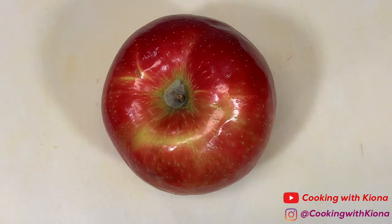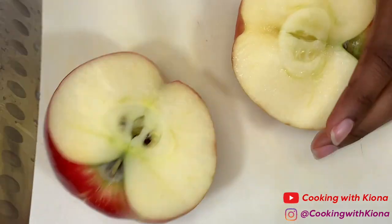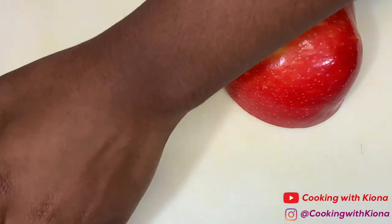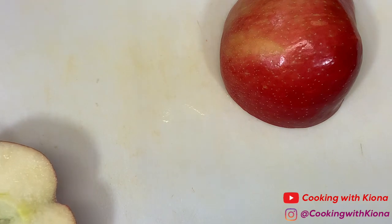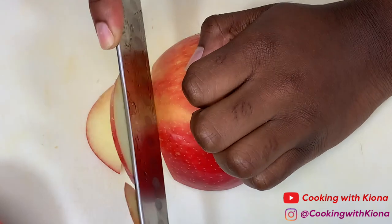Next we can move on to our fruits — you can use whichever fruits you want, whichever is your favorite. I'm going to cut up an apple. The apple was the only one I had to cut up, and I cut it into thin slices. The rest of the fruit I just cleaned and placed on the board.